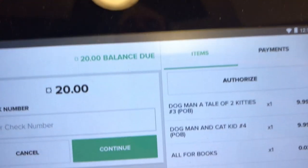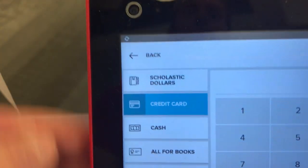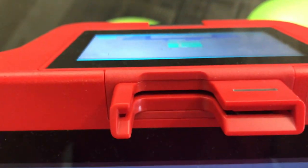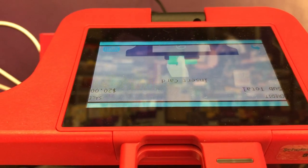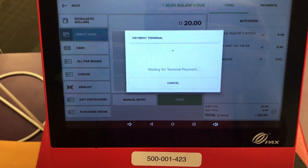Once you do that, you click Continue and it will take you to the end where you print your receipt. For a credit card, you press Credit Card — it's going to automatically put the total, so you won't really need to change that. Then you put the card chip-first into the slot, and the customer will follow the instructions on their side of the screen, which asks them to sign their name with their finger and click Accept. It'll ask to remove the card and then take you through the final steps of printing the receipt.